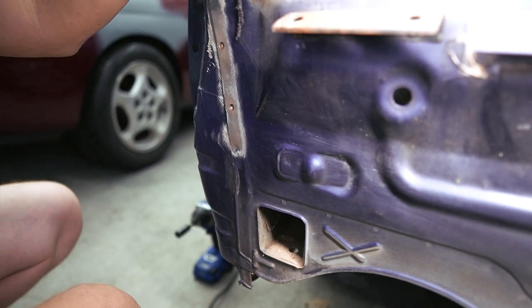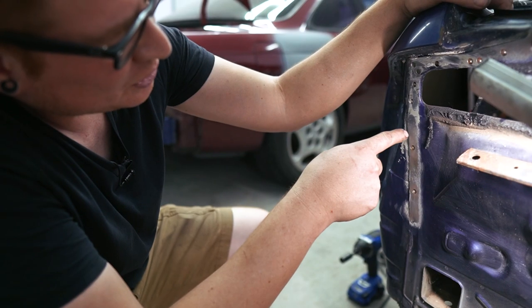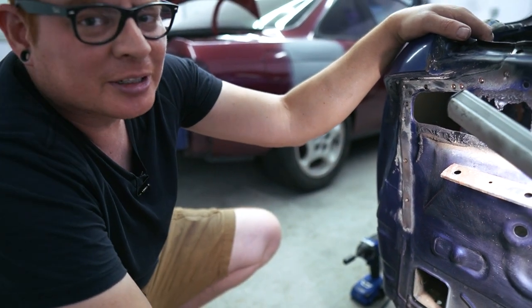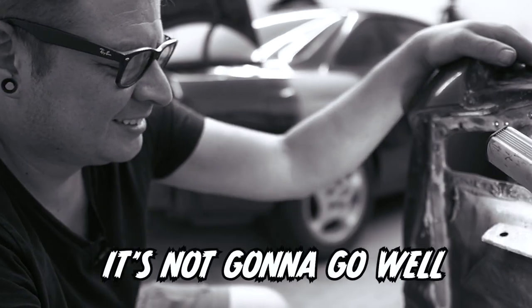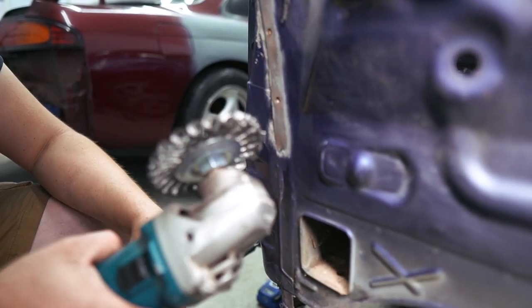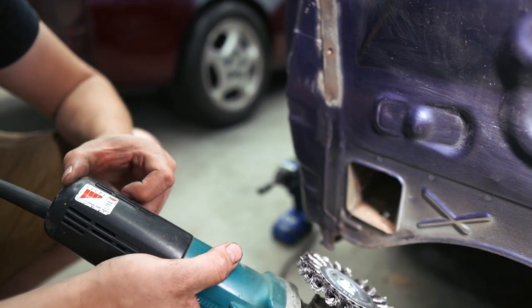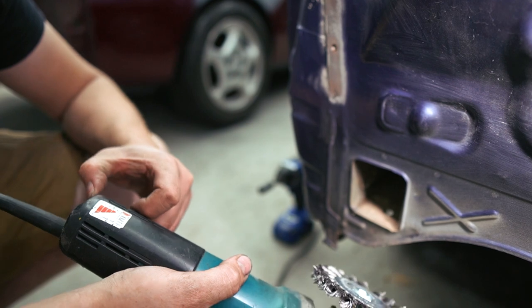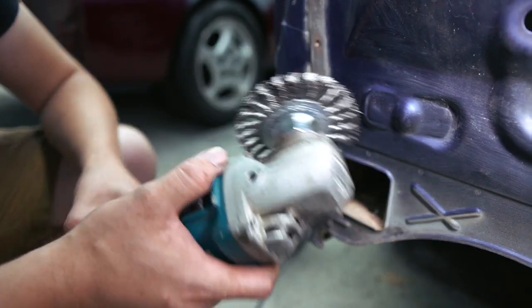It's kind of concerning if you think about it — all cars are put together this way, just little individual zaps and glue holding the whole car together. So yeah, keep driving like an idiot; it's not going to go well. To get all of this seam sealer off, I'm just going to use a wire wheel on the grinder. If your grinder has a variable speed, it'd be nice to turn it down a bit because you don't really need it eating through the sheet metal.